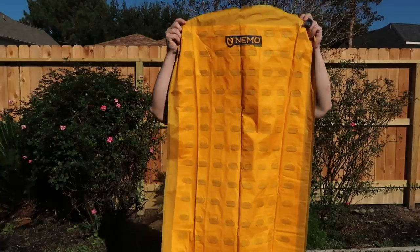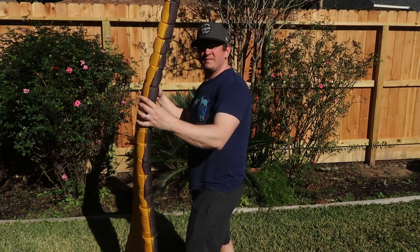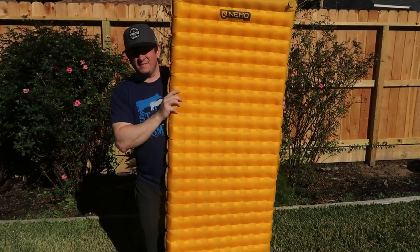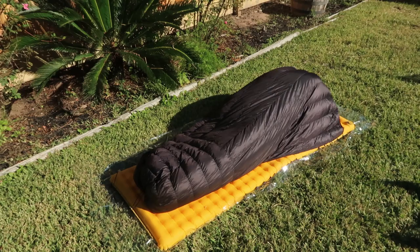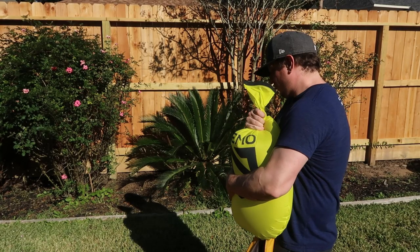Next up in my sleep system is my sleeping pad. It's a Nemo Tensor Insulated. I'm a side sleeper, so I get the wide version so I can lay on my side comfortably. This pad is a little heavier than some options, but for me it is super comfortable and super warm, and a good night's sleep is something I really want when hiking long miles. There's a pump sack that goes with it — it's an extra two ounces, but it makes blowing it up a lot easier and is good for the longevity of the pad because you're not blowing moisture in, which can cause mildew. I also have a PolyCro ground sheet, a very thin plastic sheet I put down to keep my pad dry and free of debris.